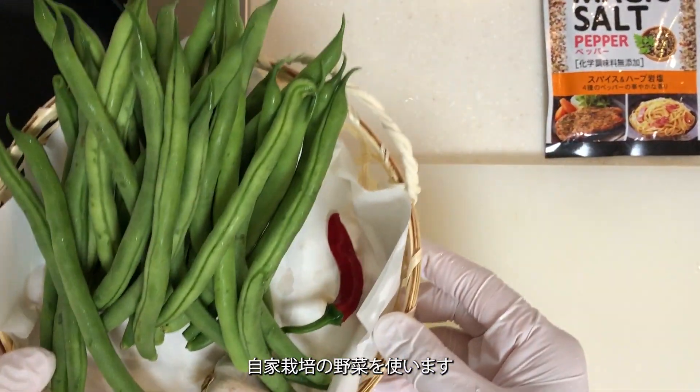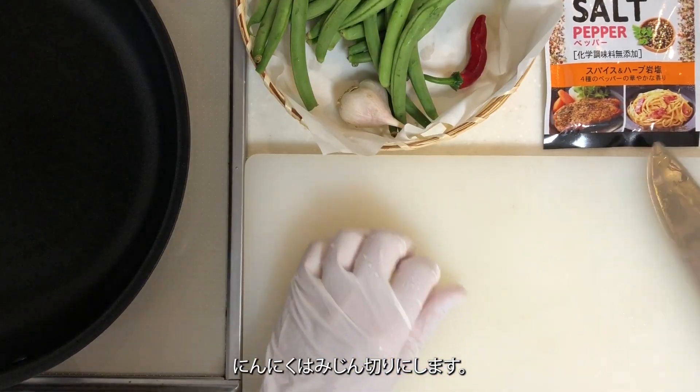I will use homegrown vegetables. Finely chop the garlic.